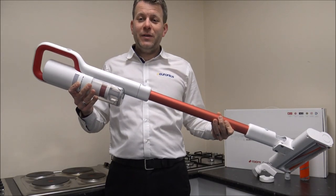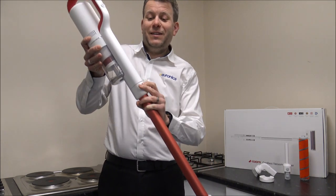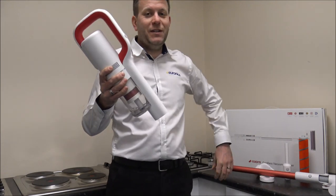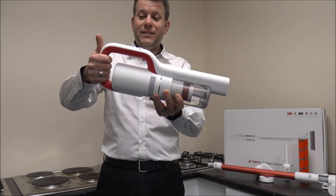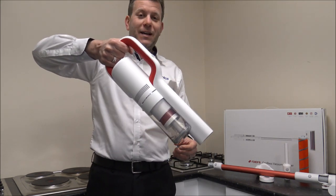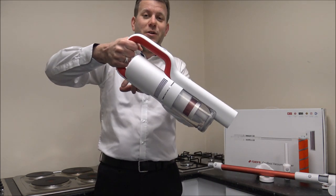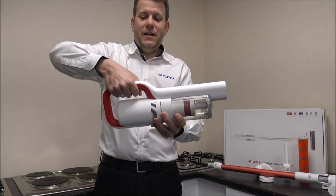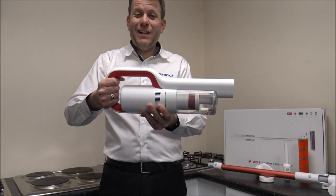I'll start at the top to show you around the vacuum — I'll just take the wand off the bottom to make it easier. The layout is actually quite unique; it's almost like you've got two handles. If you're using it as an upright vacuum for the floor, you've got the handle at the top, whereas if you're using it as a handheld with tools attached, you can hold it lower down. It's quite a unique design and I really like it.